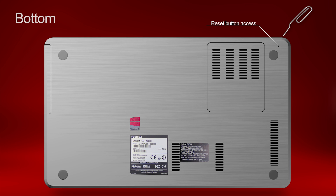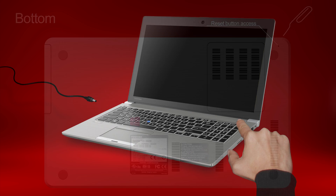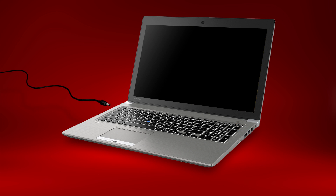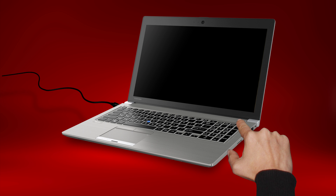Remove the object you used to reset the computer. Now, follow the next steps whether or not your laptop had the reset hole. Press and hold the power button for 20 seconds. Reconnect the AC adapter. Now press the power button to turn the computer back on.